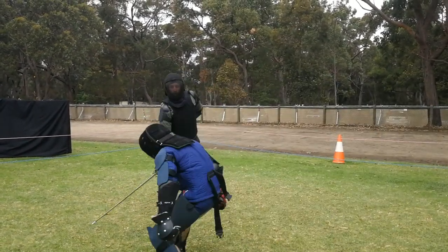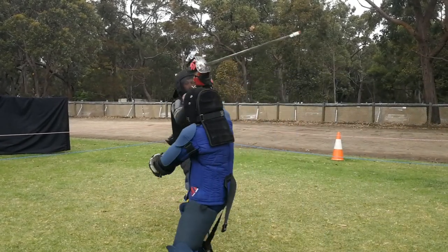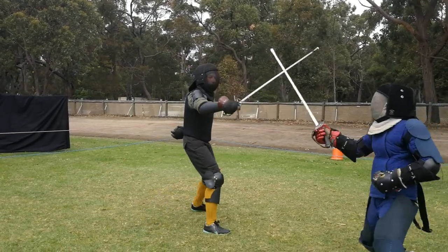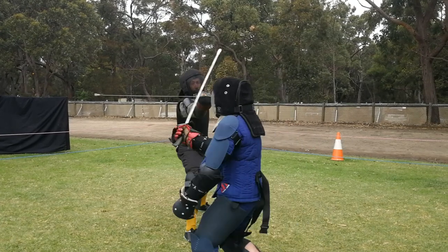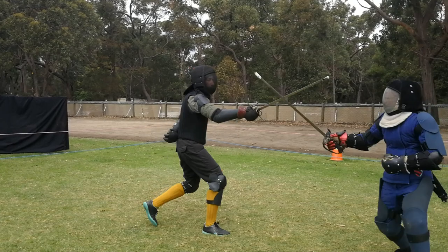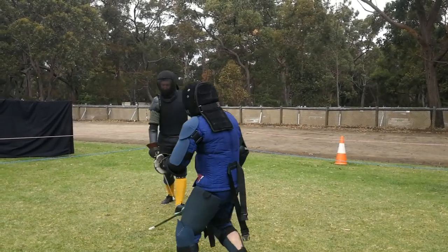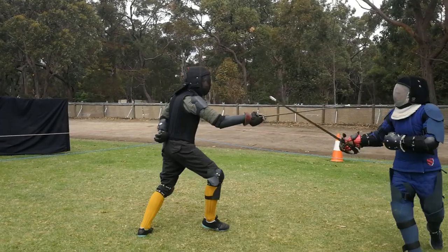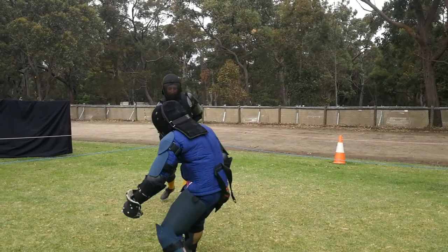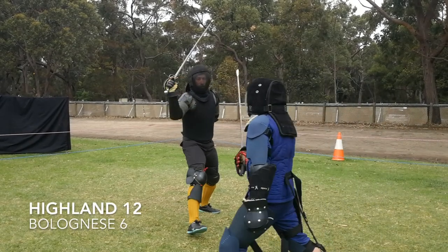Gav does a kind of half-hearted provocation to the outside line. Miles folds that over with a crosswise parry. Gav takes that energy and rolls it into a bit of a half-hearted inside cut, which is already a closed line — Miles has turned to an inside guard. That's probably the big mistake: Gav ends up attacking into a closed line, which allows a very easy parry for Miles, and he ripostes to the outside of Gav's thigh and Gav can't get out of the way in time.